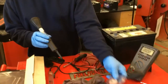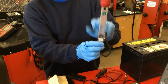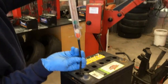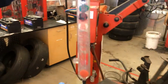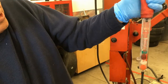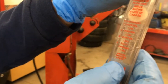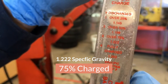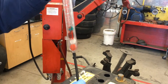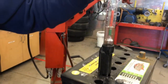We have a couple of other hydrometer tools here. This is a different style — it also uses a float inside, very similar. Then this one uses little discs that float inside, and you determine concentration by the number of discs that float. You suck the electrolyte up and count the number of discs actually floating in the fluid. We've got three discs floating, and looking at the chart, three discs floating corresponds to 1.222, which is 75% charge. Four discs would be fully charged.